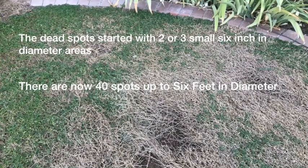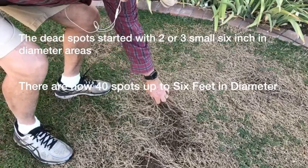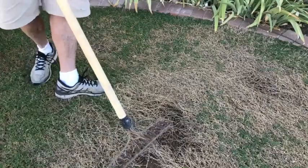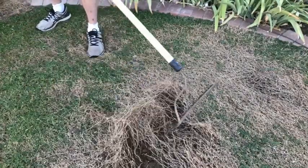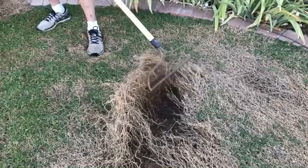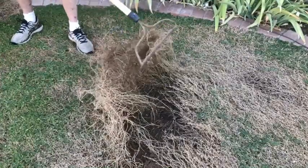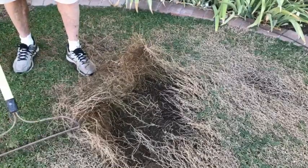Even though the soil is well watered, it tends to detach itself from the underlying roots, or the roots seem to be damaged. I can take a rake and easily pull away the areas that are detached.